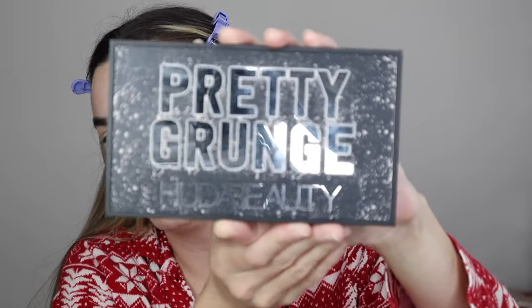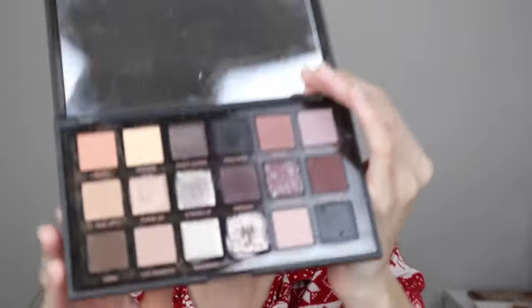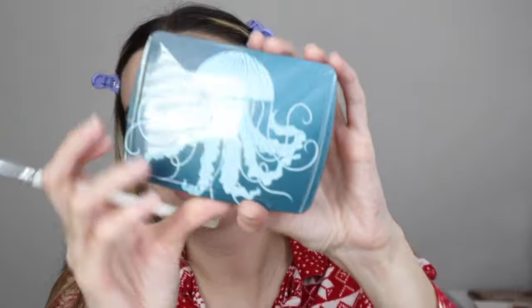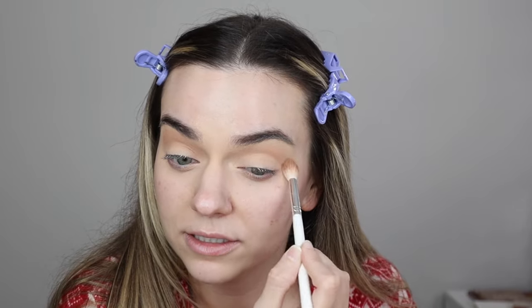Take the Pretty Grunge palette by Huda Beauty. This palette is $70, it's newly launched, comes with all these shades and a mirror. This is a Morphe JH32 blending brush. I'm just going to start with the Hourglass bronzer shade - this is the bronzer in the shade Luna Bronzer. It's like a shimmery warm bronze shade. I'm going to blend this into my crease and keep it pretty high. Do you see how that just blended like a dream on my eyelid? Just giving myself a nice warm defined crease.